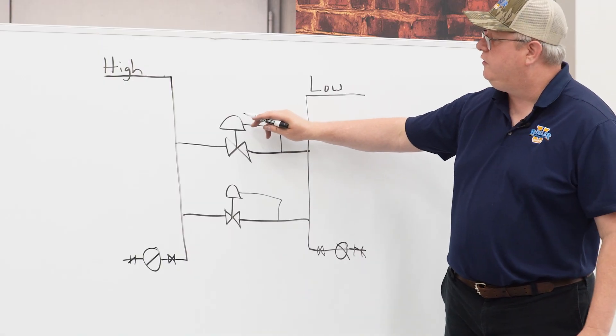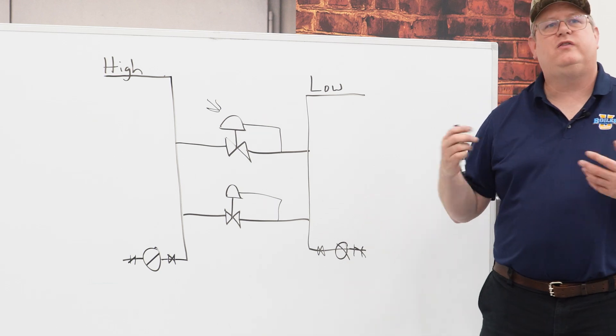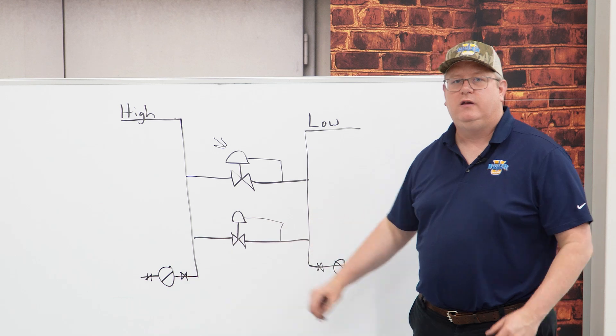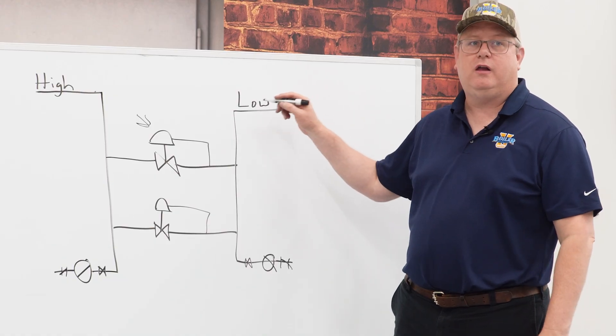Essentially, if this top valve is the smaller valve, we want to set it maybe three to five pounds lower than the large valve. Now that differential between the two is going to kind of depend on our outlet target.